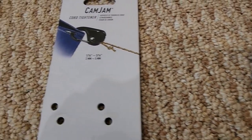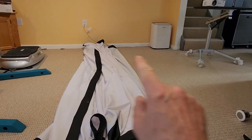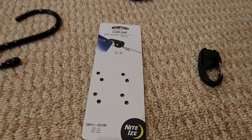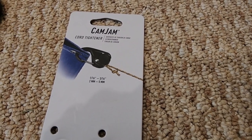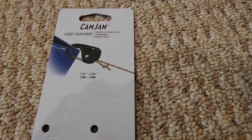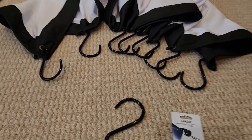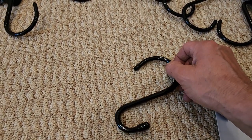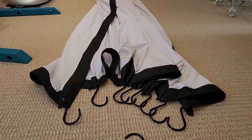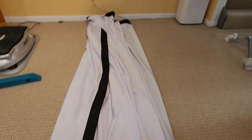I use these little cam-jam things for the corners. I found that I don't need to tie all the grommets on the bottom rail — just the corners pulled tight keep the screen nice and flat. One piece of rope is permanently tied to each corner; you feed it through the cam-jam and pull tight — it cinches the rope. The S-hook method combined with the cam-jams is working out perfectly.